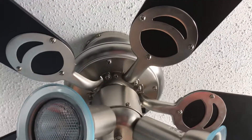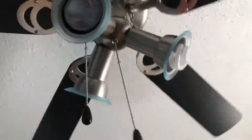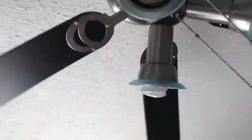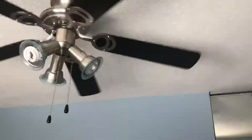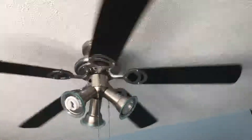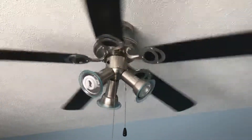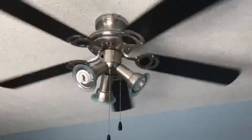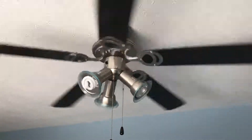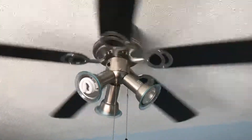Now getting to my fan on low speed. I don't know why it's making that noise, but if anybody knows how I can get rid of that noise, please let me know. I don't know if I have to oil it or not. But there's low speed — there's the bearings.